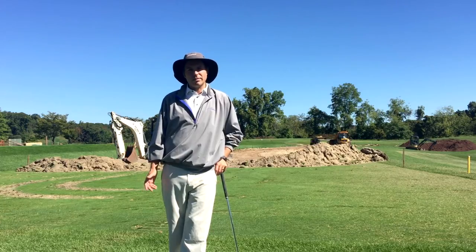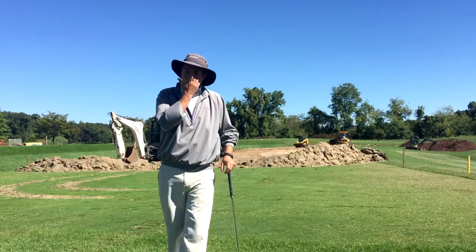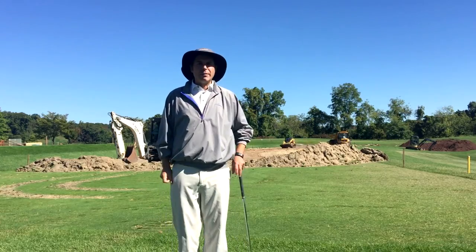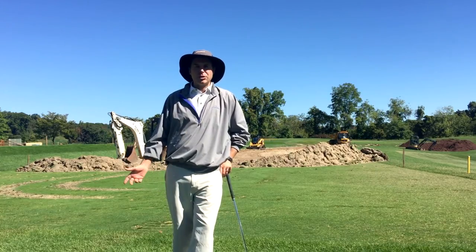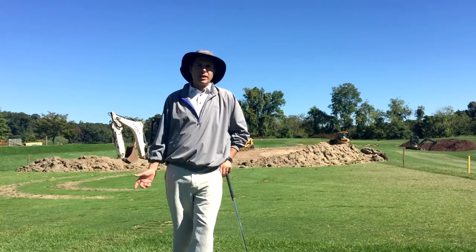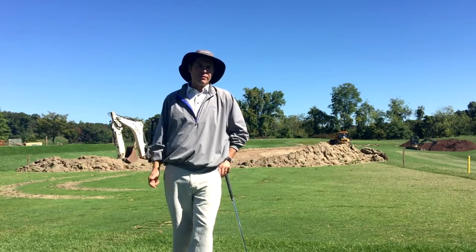If you have any questions, let me know. I'm going to be running a program the rest of the fall where you can come out and spend a half day or a full day with me — three and a half hours or six hours. We'll spend time together, take a look at everything you're doing in your golf game, and come up with a plan for you to improve.